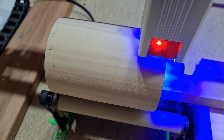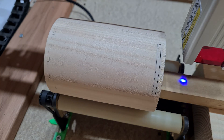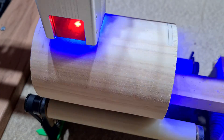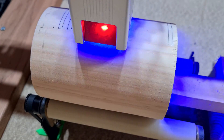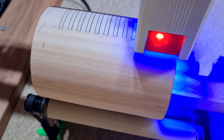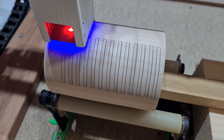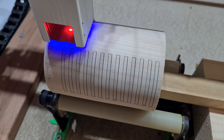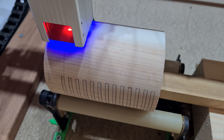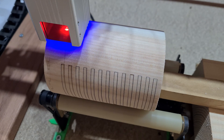With the first cut complete, which was looking good, I could then get on with the rest of the design. For each new section, I would lightly burn one part of the line to check the alignment to the helical path. I could then make any micro adjustments to the position of the pattern if necessary, then follow up with the actual cut.